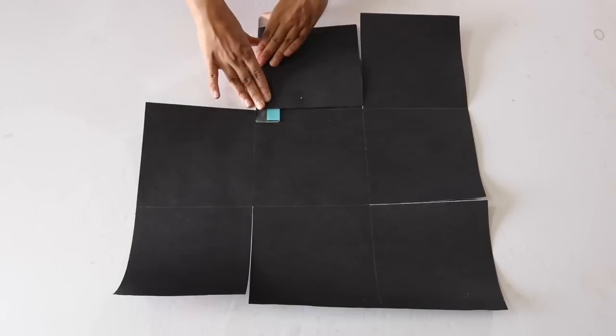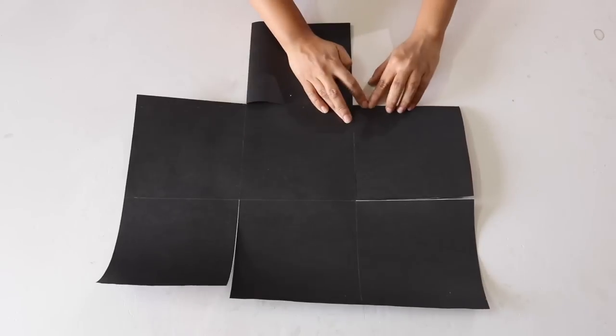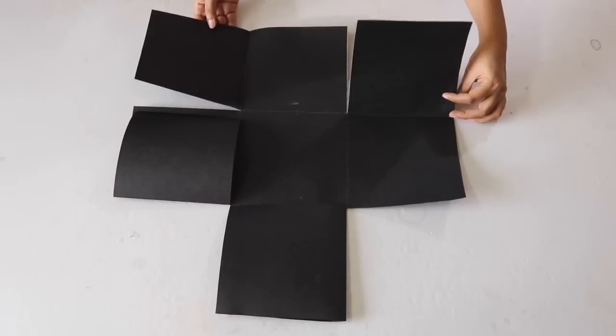Now fold each of these corner boxes inwards like this so that they cover the adjacent box like a flap. Repeat this with all the 4 boxes so that it looks like this.